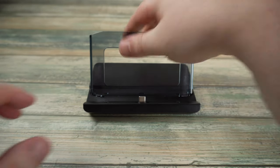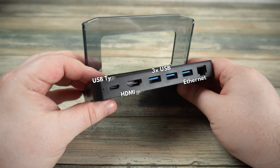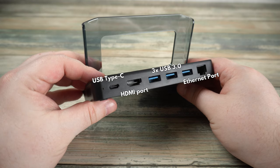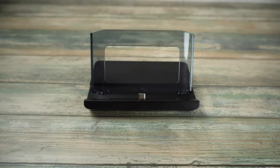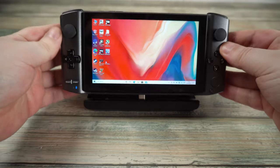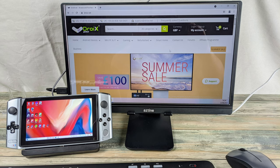The docking station is a very useful accessory for the GPD Win 3. On the back you can find a USB Type-C port, HDMI ports, three USB 3 ports and an Ethernet port. This gives you a great solution to expand the number of USB ports as well as offering HDMI output to a monitor or TV. Not only is this great as a handheld but with a keyboard and mouse you can transform the Win 3 into a high-end desktop solution.